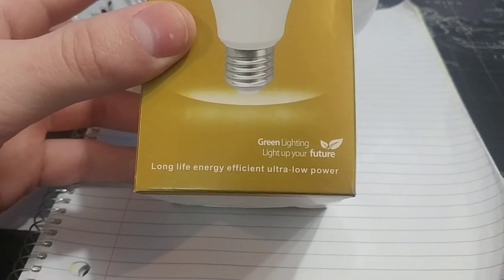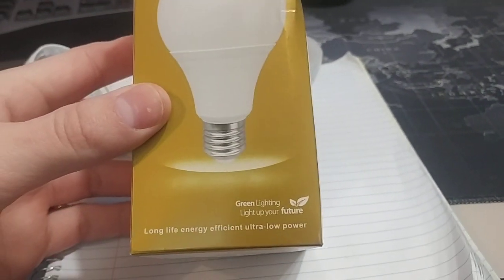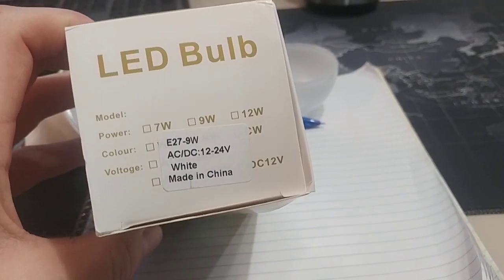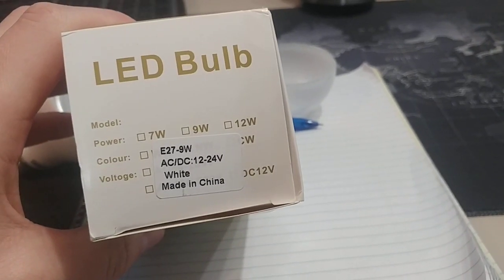Hey guys, Andy here. I just thought I'd make a quick video on these light bulbs. I'll have a link in the description of where I got them off eBay. They're about $6.50 Canadian total, shipped to your door, or about $5 American.